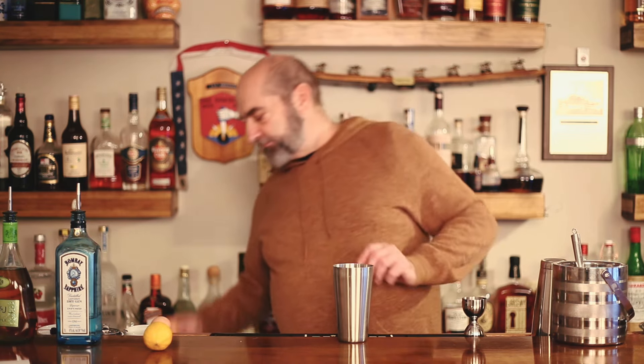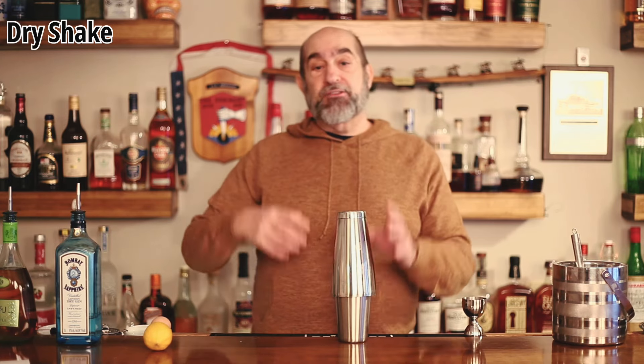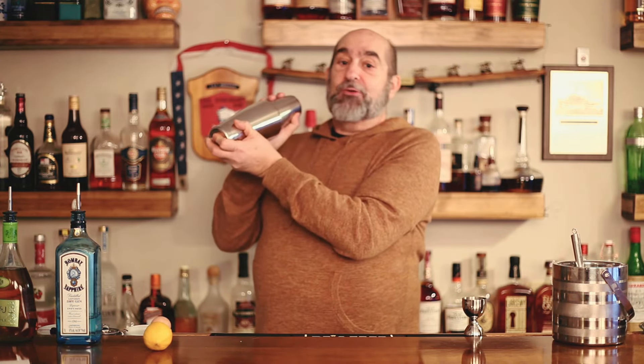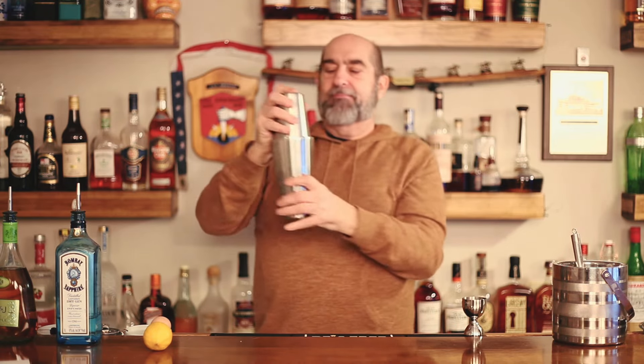We've got everything we need in there. Now give it a good dry shake. When you shake it, it's going to break down that egg, emulsify it, and add a lot of texture and body to the cocktail. It's also going to expand a lot inside the tin, so make sure you hold both sides and give it a good vigorous shake — be careful because it tends to try to pop off while you're shaking it.